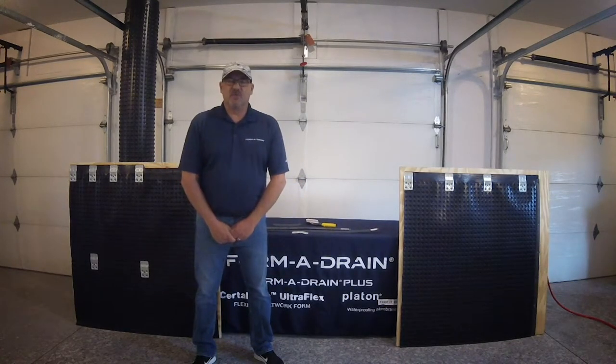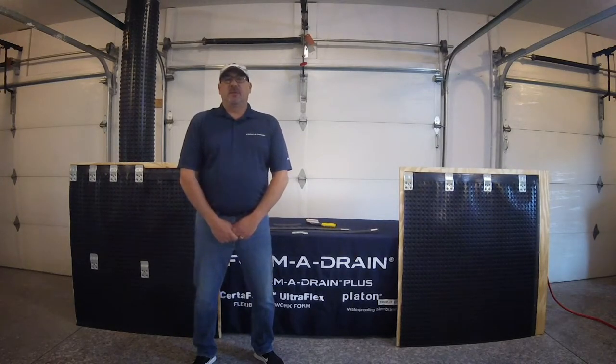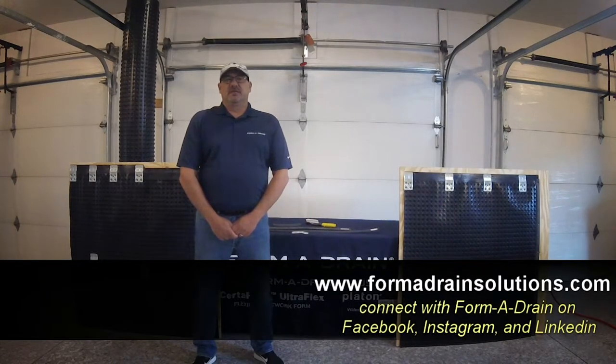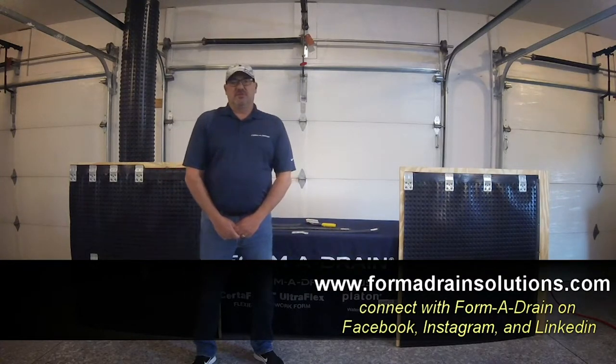If you're a FormaDrain customer, we as always appreciate your business. If you're new to FormaDrain, Platinum, or Certiform UltraFlex and you have more questions, you can find us on Facebook, LinkedIn, Instagram, or our website, FormaDrainSolutions.com.